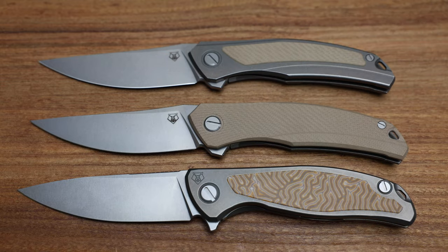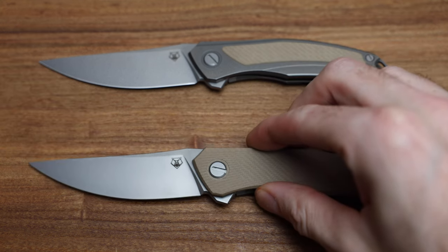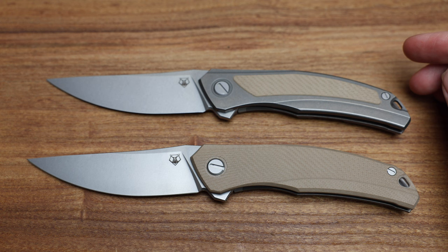Because of the price point, I'm going to focus more on the starting-off point of Shirogoroff and talk about the knives, because I think they present wicked value. I still think that at the price point these knives are offered, you're getting more precision and rarity than you are from, say, a Chris Reeve. I know it's a hot take, but I think it's true.